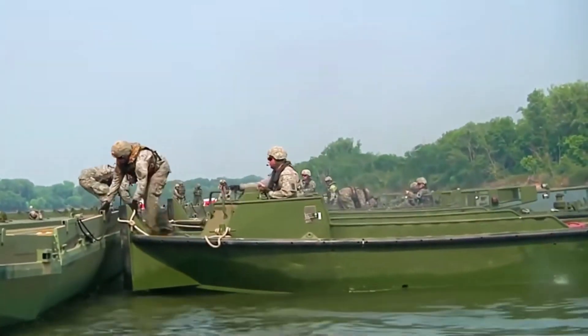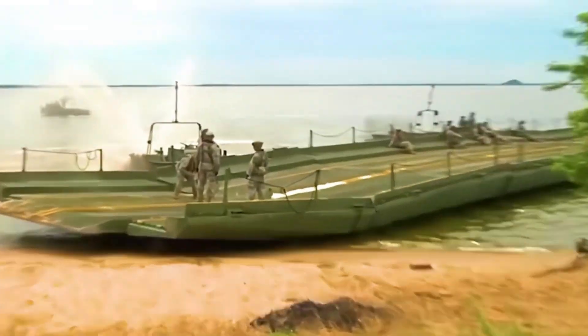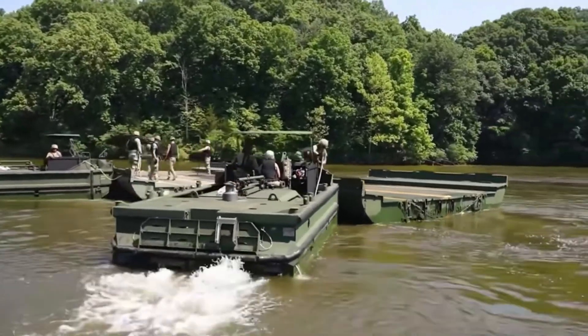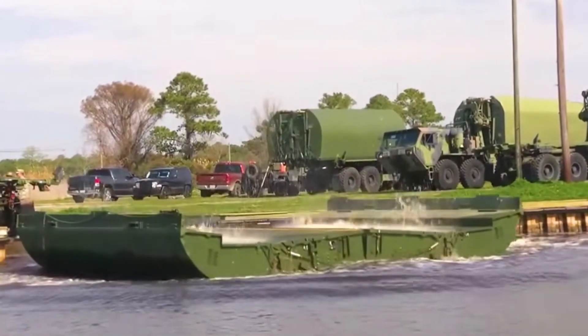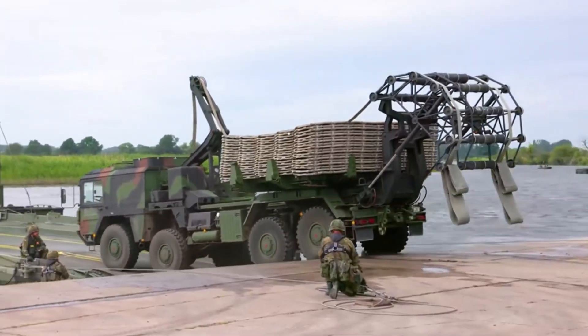Constructing a floating bridge in the water requires human intervention. Two bridge sections are brought together using ropes, aligned, and secured with screws. Since the floating bridge has no independent power, two high-powered rubber boats are needed to connect them. In this way, a temporary ferry is built, shuttling between the riverbanks and facilitating the rapid crossing of heavy vehicles. Isn't it fascinating?